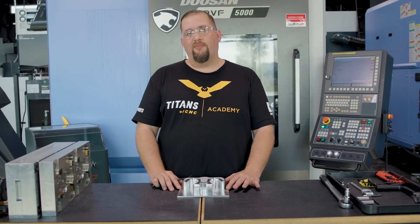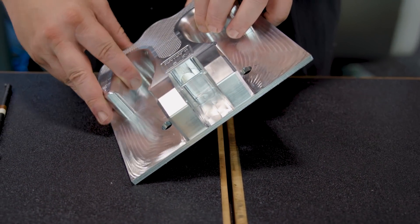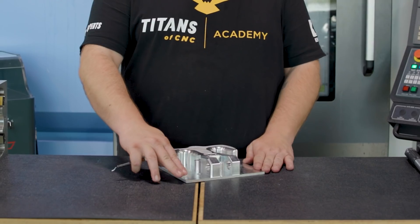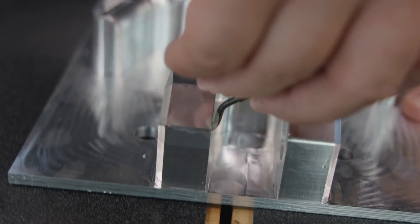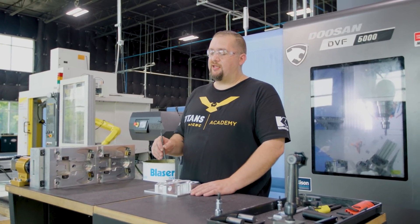Deburring parts is very important to the overall quality of the part. Sharp edges can cause buildup with coatings, and it can cut the machinist who's working with the part. See this part here — we have difficulty getting to these holes because the part is right up against the fixture, so we can't use a standard chamfer mill or something like that to get to these holes. Also, we have the inside of the hole that needs to be deburred, and even using a deburr knife is pretty difficult to get to those areas.